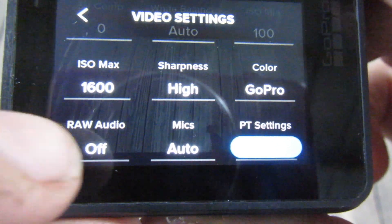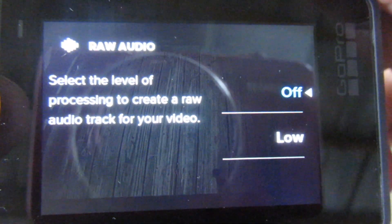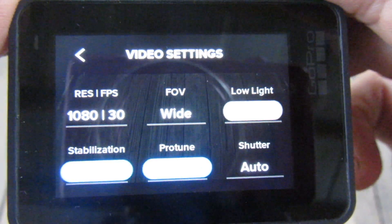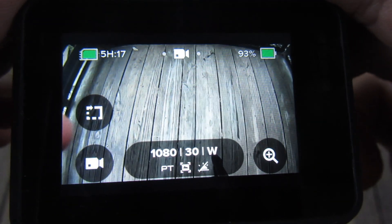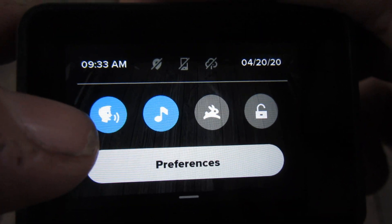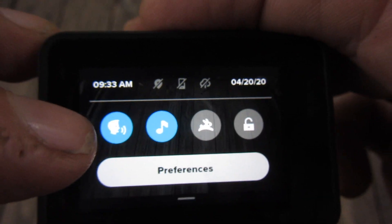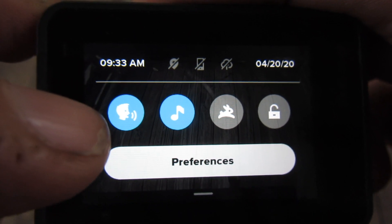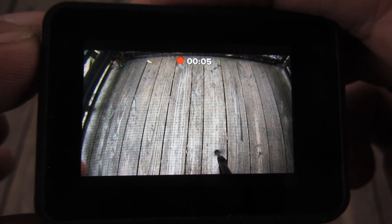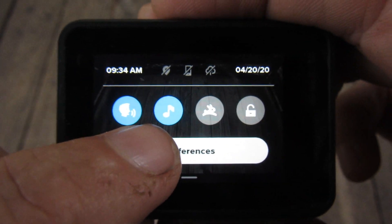Raw audio — I think that's for an audio track for your video. I just keep it off. I've got voice control on, so usually I just attach it to my head and I can say 'GoPro start recording' and 'GoPro stop recording.' That's what happens when you use voice control.